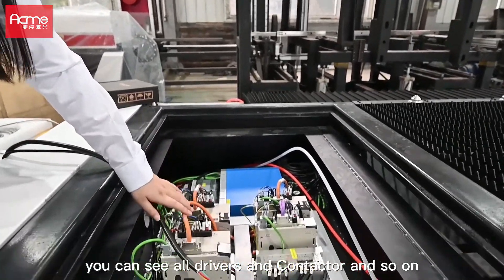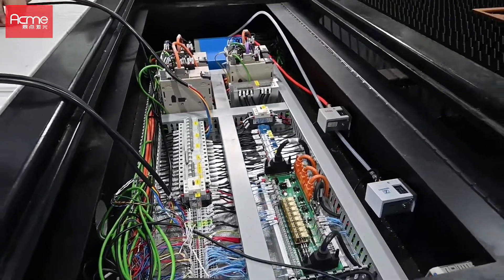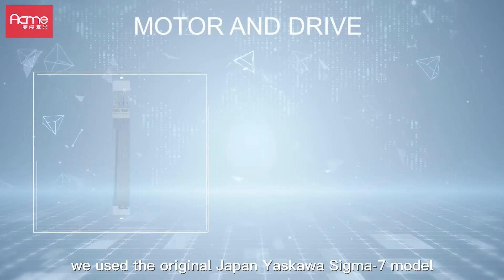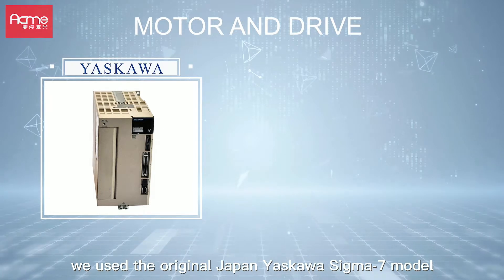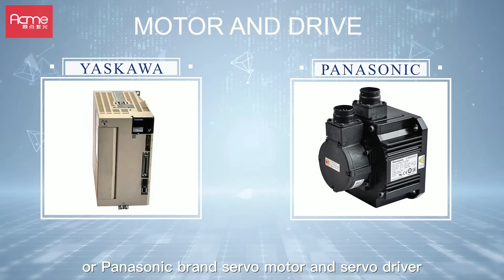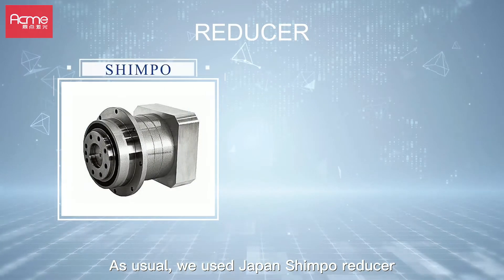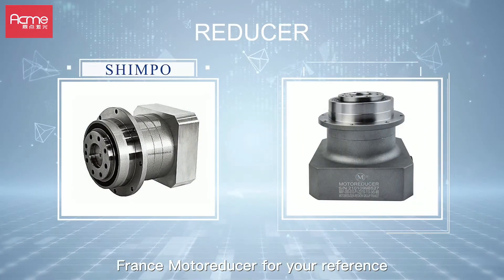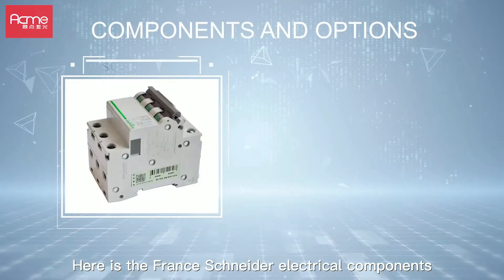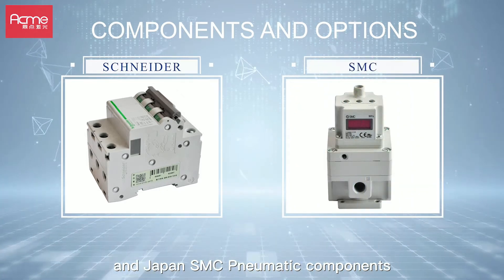This is the control cabinet. You can see all the drivers and conductors and so on. To ensure quality, we use the original Japan Yaskawa Sigma 7 model, Panasonic brand servo motor and servo driver. We use the Japan Shimpo reducer. We can also provide the France motor reducer for your reference. Here are France Schneider Electric components and Japan SMC pneumatic components.